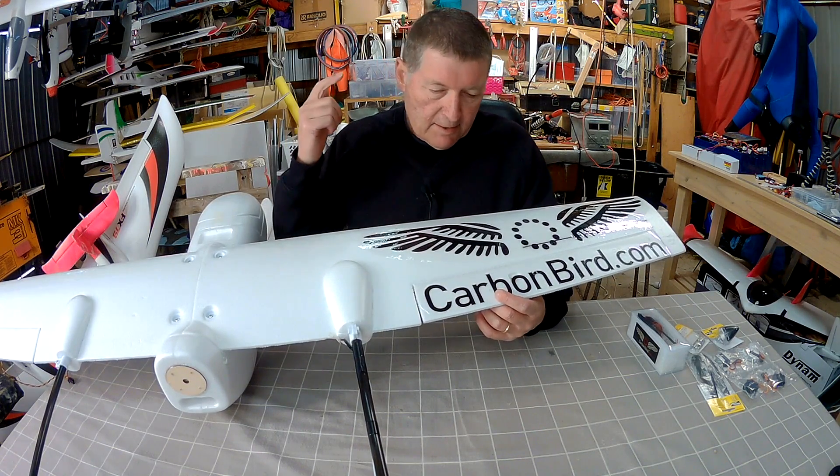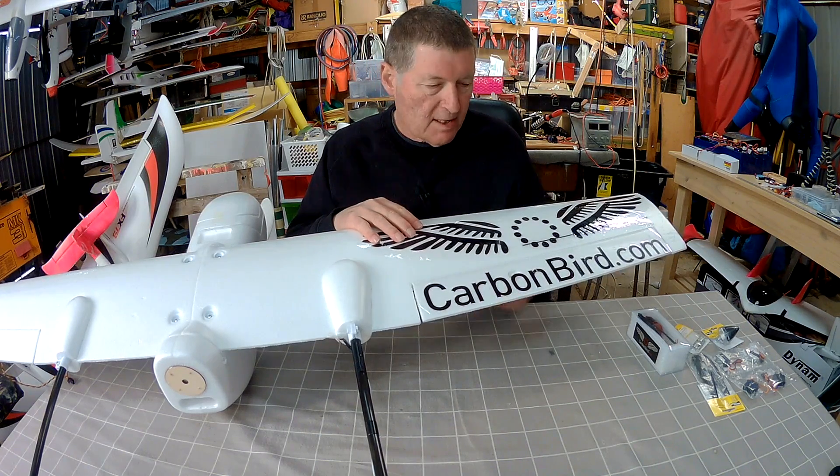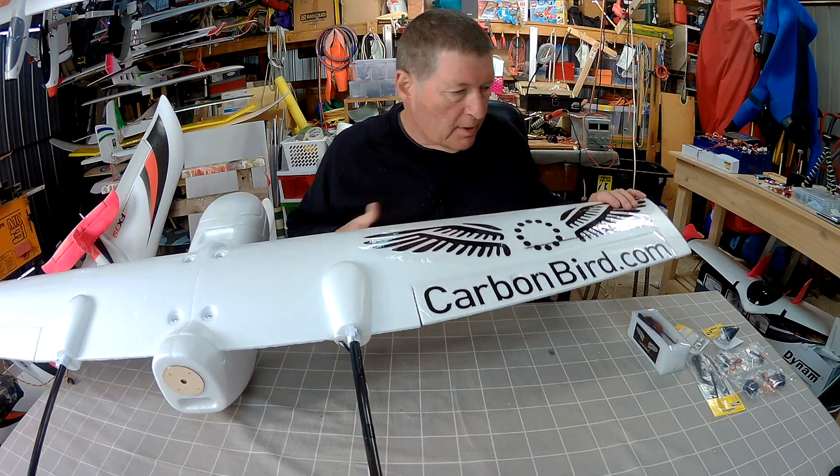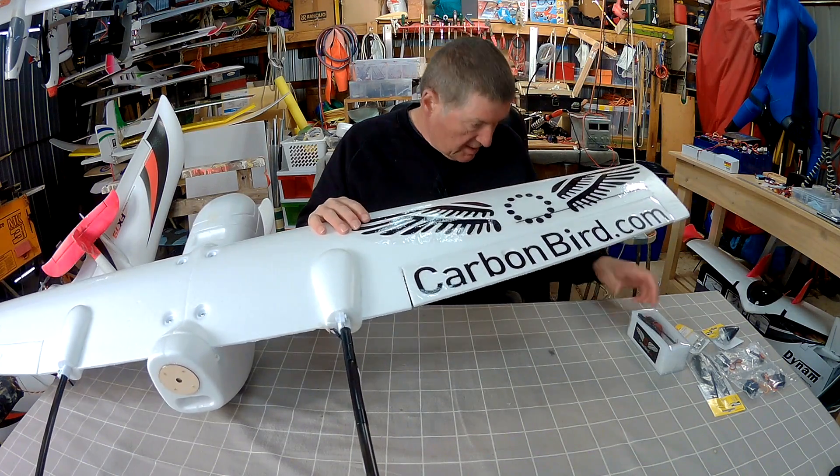Greetings folks! Today is the day I get to start setting up my Sky Hunter full size with the awesome Carbon Bird gear. Already got the decal on there — coolest decal I've ever seen, I reckon.